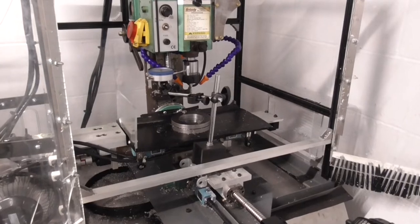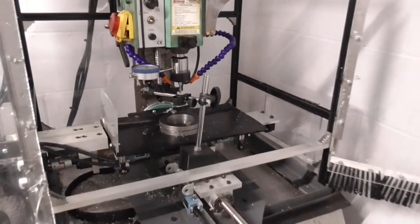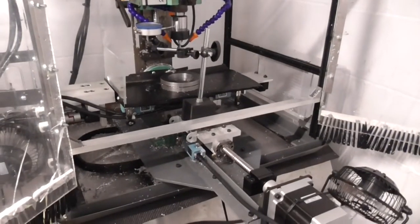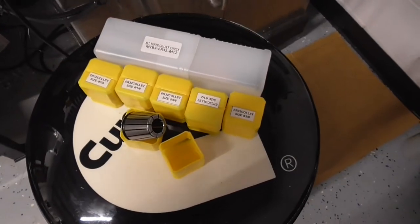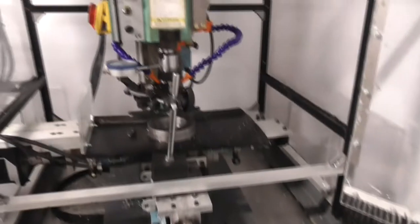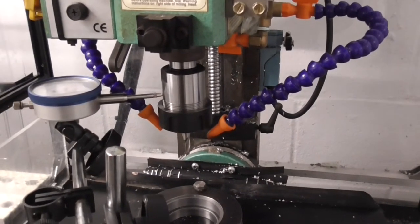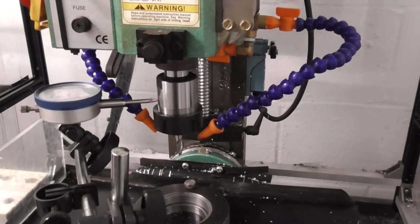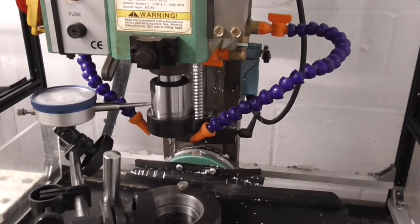Today we're trying to figure out what's going on with this ER32 collet set I bought off Amazon. It was only 50 bucks, so I figured why not. I needed something for my little modified mini mill that I converted into a CNC to get the right reach. So I bought this little kit — it comes with six collets and a chuck. I installed it and the thing is just wobbly as can be, so something's not machined right. For 50 bucks, maybe it's okay for the price if we can figure out how to fix it, but if not, it's probably not worth buying even though it's so cheap.